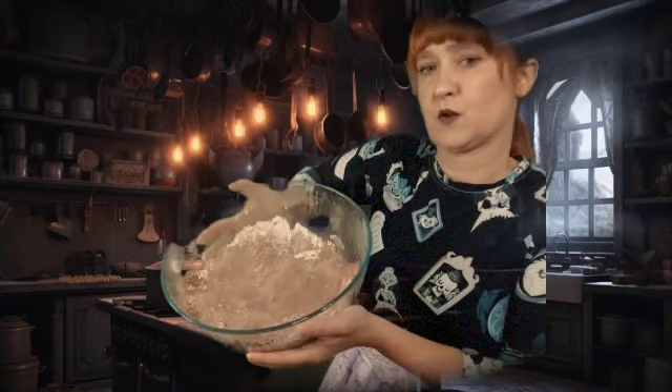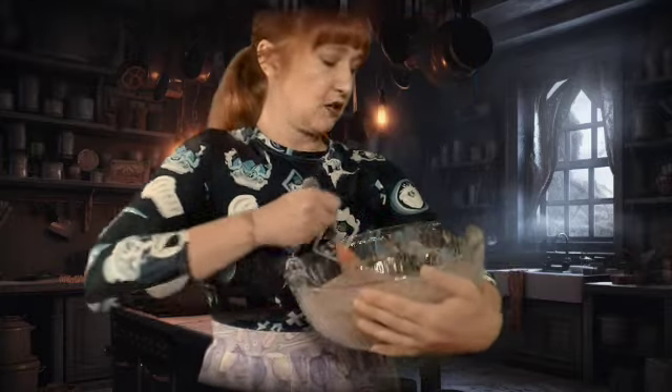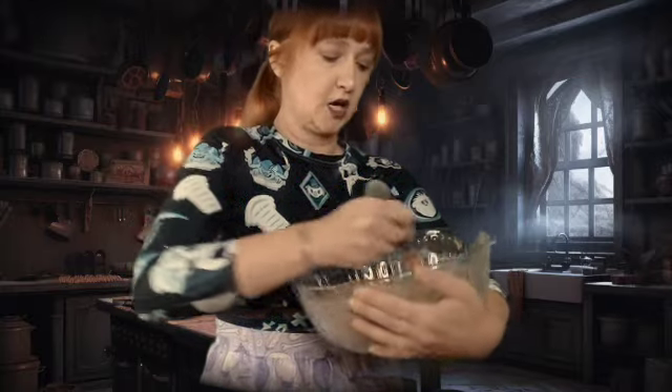Now I'm mixing it by hand first because I want to break up the brown sugar. I like using my fingers also because it allows me to ensure I've broken up all the brown sugar clumps — my brown sugar gets very clumpy. I do have a whisk and I'm gonna do a little whisking action because I want to keep the air in here.